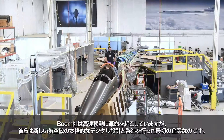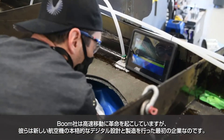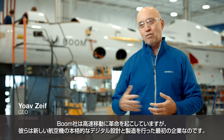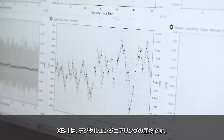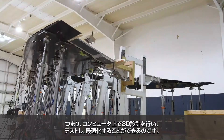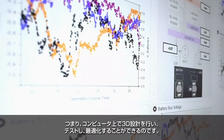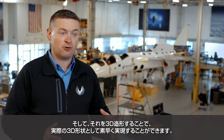Boom is revolutionizing high-speed travel, and they are the first to do real digital design and manufacturing of a new aircraft. XB-1 is the product of digital engineering, which means the ability to design something in 3D on your computer, test it, and optimize it through simulation, but also to realize it quickly in real 3D form through 3D printing.